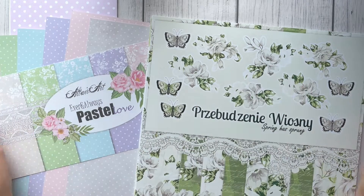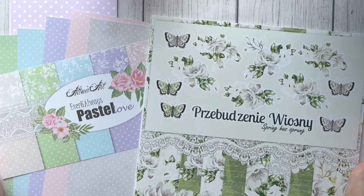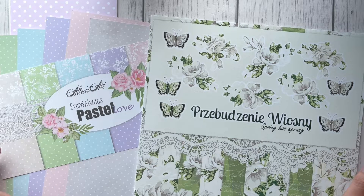Hello everyone, it's Monika and welcome to my YouTube channel. Today I'm coming to you to share my design team pack from Skarbnica Pomysłów. This is a Polish design team I'm on and they released two new paper collections.